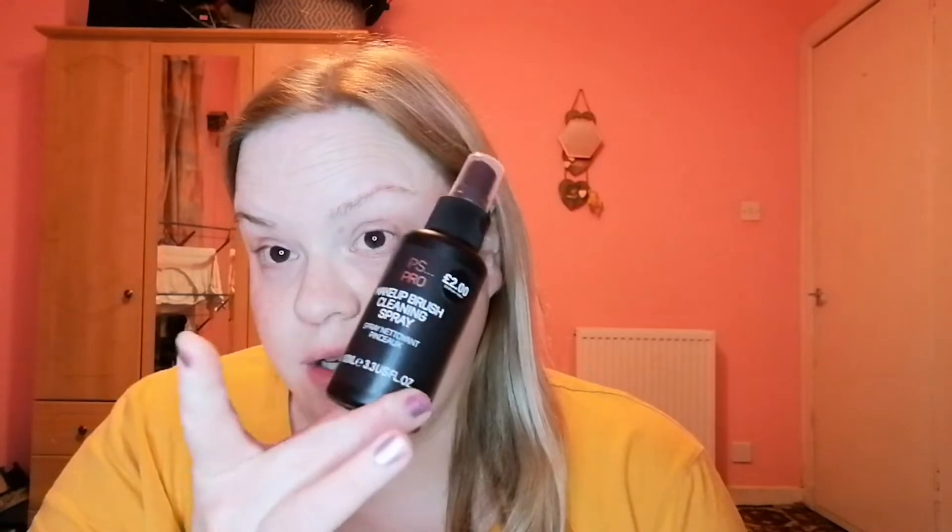I absolutely love this brush cleaner from Primark — it's the PS Pro Makeup Brush Cleaning Spray, 100 mils for two pounds. They don't do it anymore and I'm gutted. I ended up going back to using gentle shampoo or soap for my brushes, which is torture because you have to wait for them to dry. But I found another bottle in my cupboard, so yay!